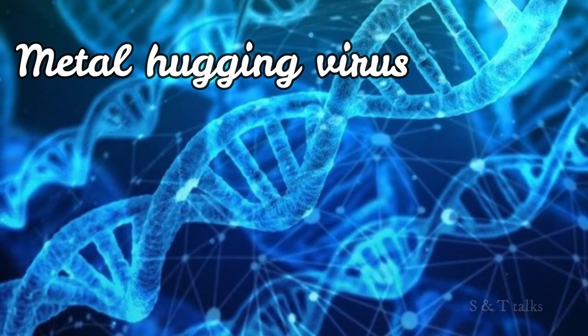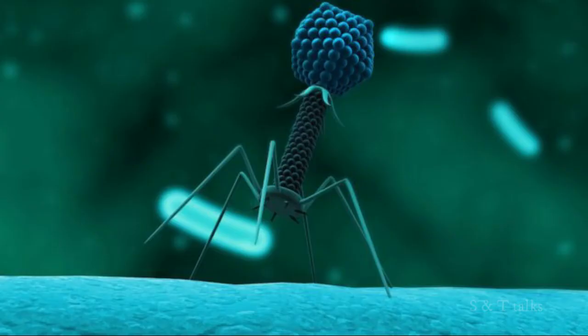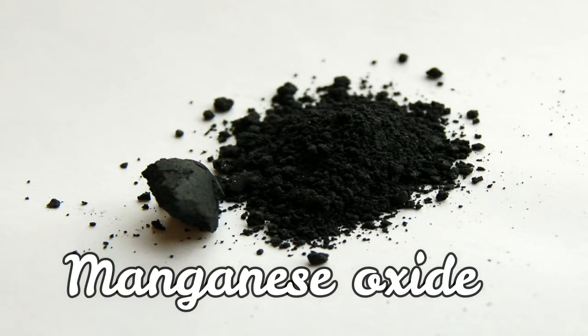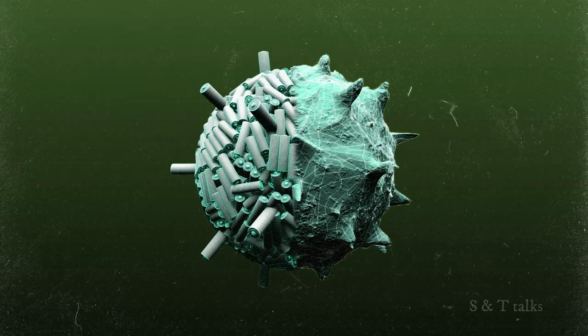These genetically modified viruses are called metal-hugging viruses. Now, to explain how this virus battery actually works: scientists make the virus latch onto cobalt oxide or manganese oxide — materials used in batteries. The viruses will absorb their properties.